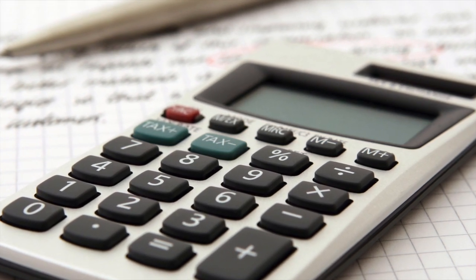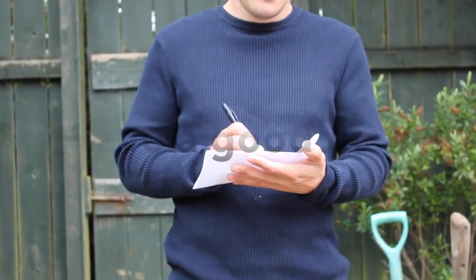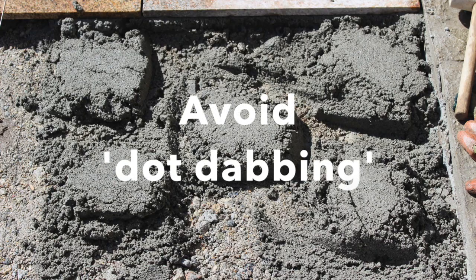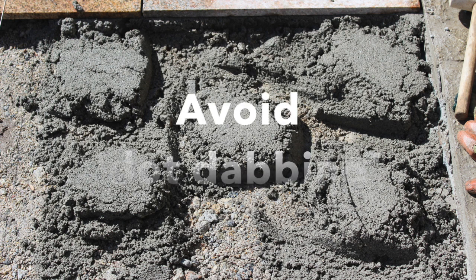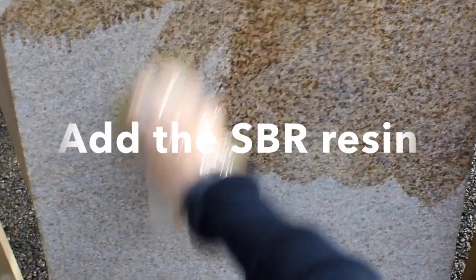Let's recap on the most important things to remember: don't rush, have a good plan, avoid dot dabbing, make sure you have a suitable drainage area, and make sure to add the SBR resin.